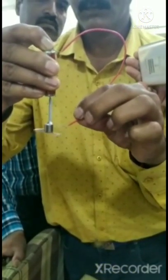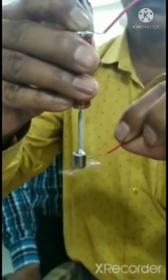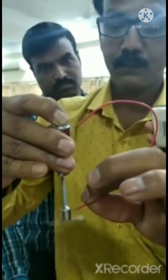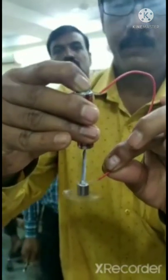It requires a good quality magnet — a neodymium magnet — a dry cell, a pin, conducting wire, and a screw. Connect this conducting wire with the screw and the neodymium magnet, and you can see here.